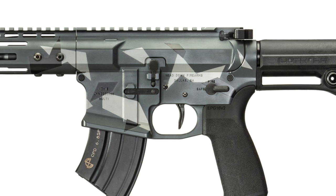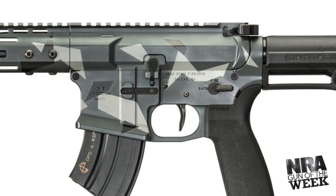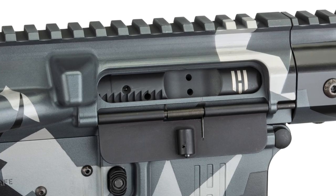The machining of the upper lines up smoothly with the free-floated handguard, which is also manufactured by Stubborn Mule. A billet machined dust cover is used instead of the standard stamped dust cover found on standard AR-15s.